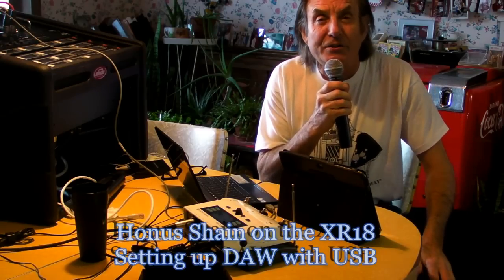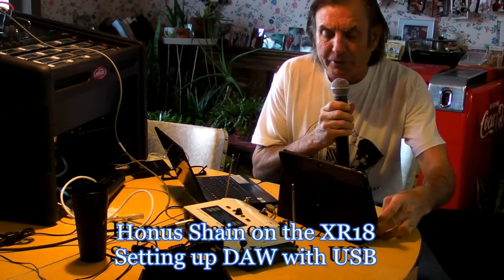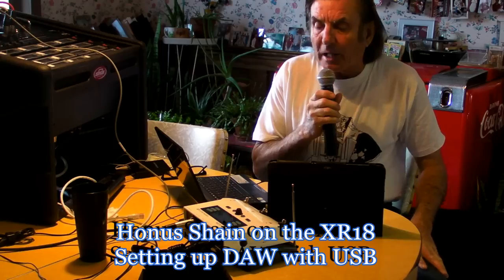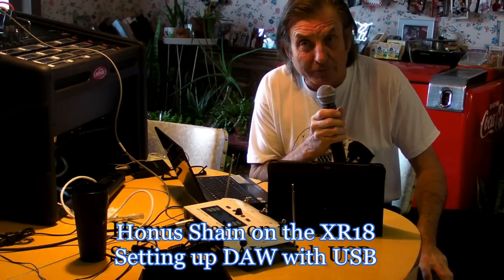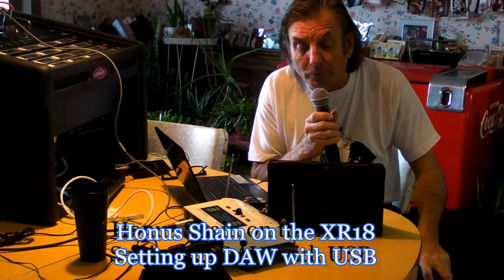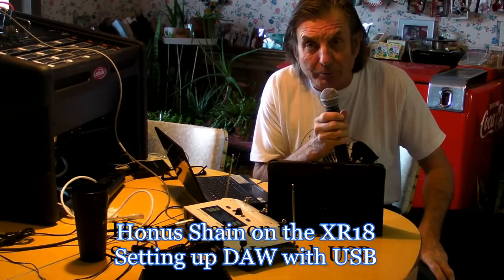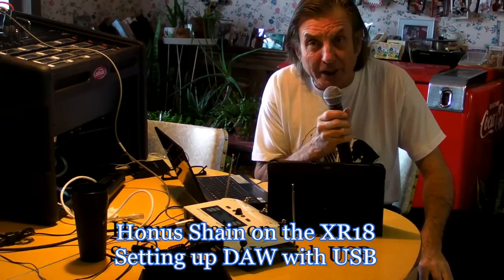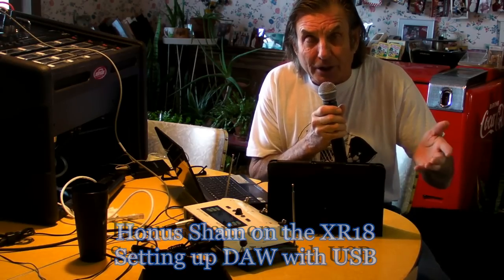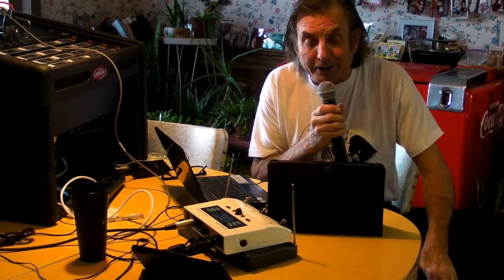Hey Rock and Rollers, I'm back with a little more information on the XR18 from Behringer that I bought at Sweetwater from Zach. I've been working with the USB stuff — I told you earlier the USB drivers weren't available, but Behringer sent me a Facebook message and they did put them up today. It is on their website — just go to Behringer.com, go to downloads, find it there, download it, and it does work.